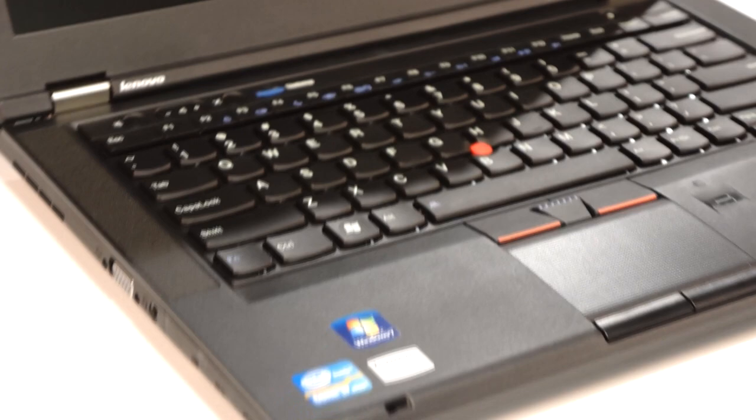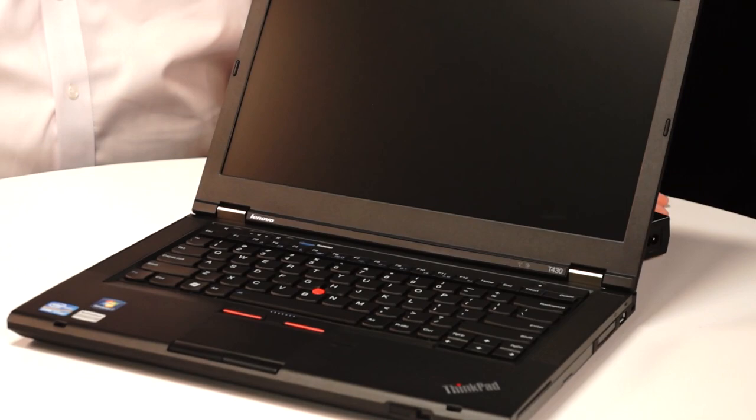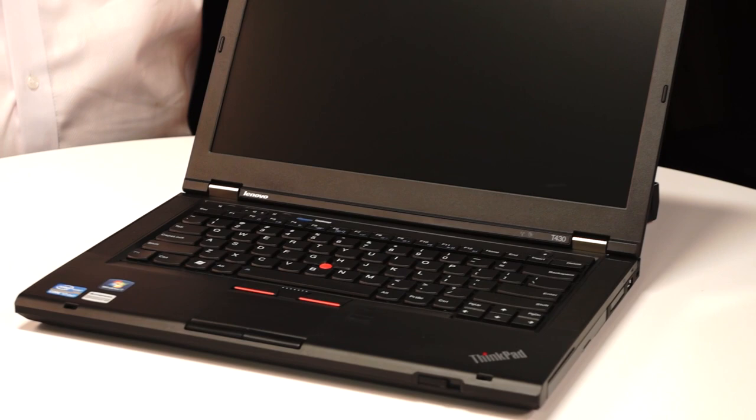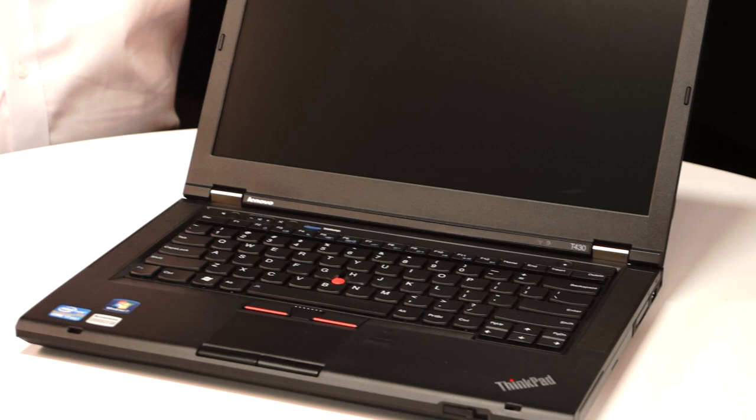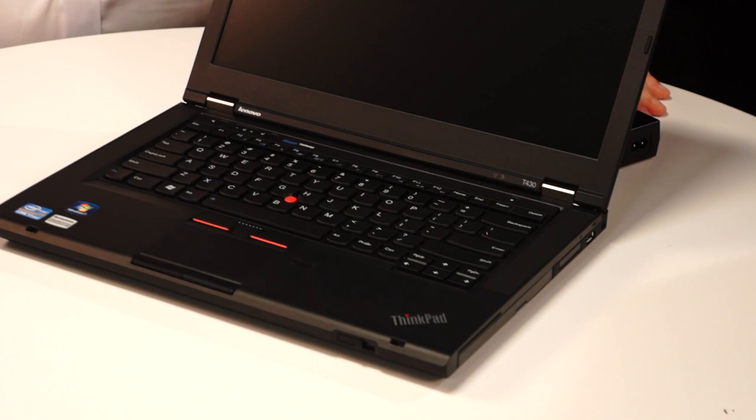Now every ThinkPad in the upcoming generation will have the option for a backlit keyboard. We've also kept the ThinkLight, so the function+spacebar will cycle through: off, keyboard low light, keyboard high light, and the ThinkLight. This will come with the new announcement of the third generation Intel Core processors, the Ivy Bridge platform. Graphics performance is up to about 100% better. We'll have our fast boot with EE 3.0. We'll continue to have Intel integrated graphics, but we'll also have NVIDIA Optimus discrete graphics available on selected models.